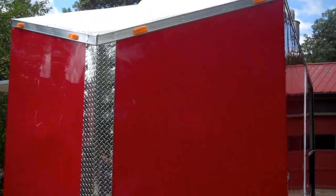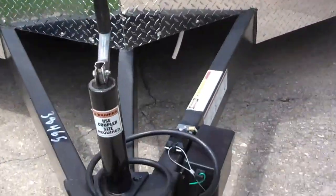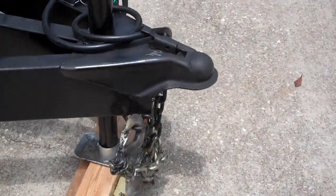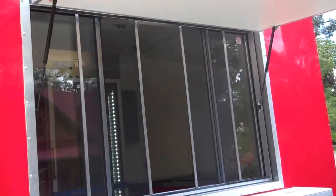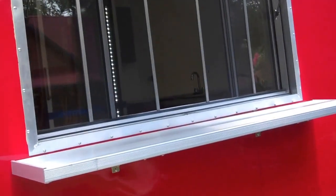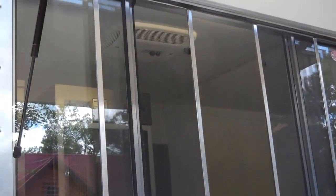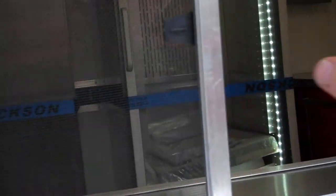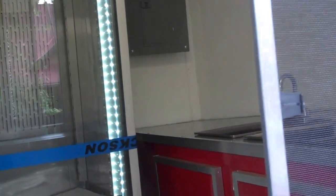It's got the V-nose slant to fight some of that wind resistance going down the road. Triple tongue, extended. Two and five-sixteenths ball. It's got a five and a half by three and a half foot window with awning glass screens. This countertop here is removable.